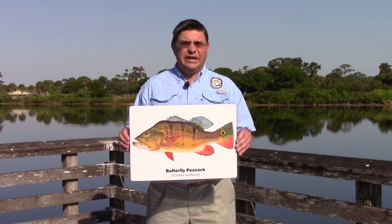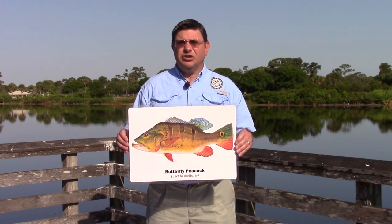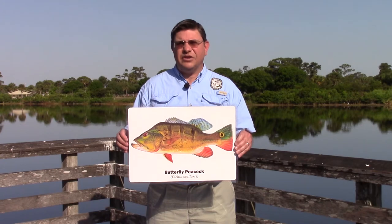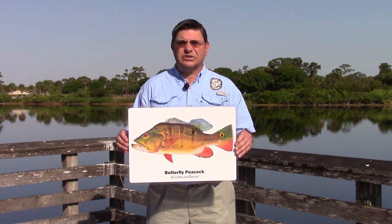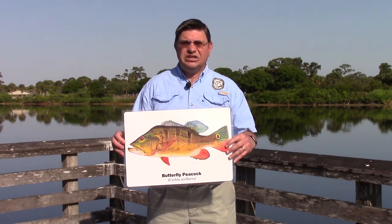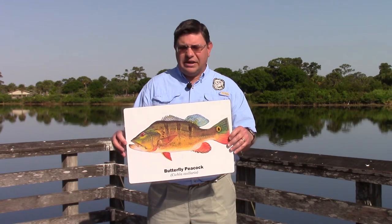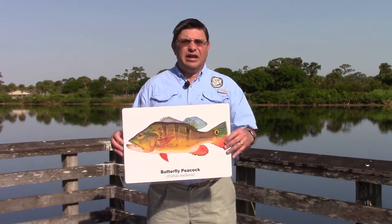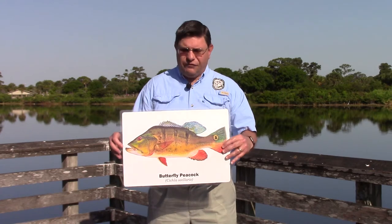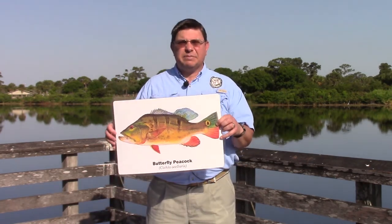Now we'll talk about a few exotic species from other countries. The butterfly peacock bass is the only legally introduced exotic fish in Florida, and it was actually introduced to eat other exotic fishes and reduce their numbers in Florida waters. The butterfly peacock bass is similar to the largemouth bass in general shape with a similarly large mouth. It's brightly colored yellow to orangish on the fins, with three vertical dark bars and a yellow eye spot on the tail.